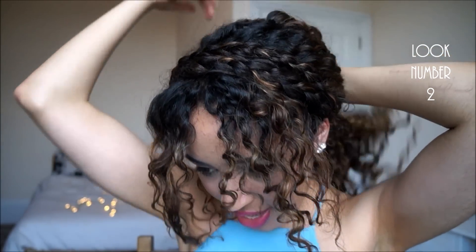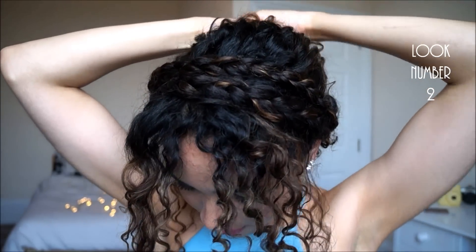Then with the remaining hair, take it all into a messy bun at the back of your head — just wrap it around. The parts that frame your face, you can absolutely use a curling wand if you want to, just to make sure they are really nice and defined, as long as you use a lot of heat protection.